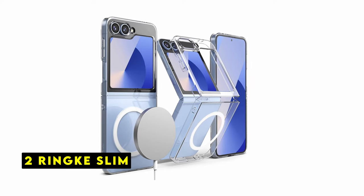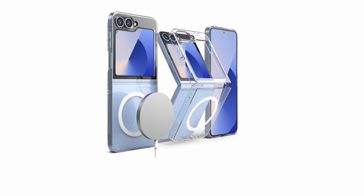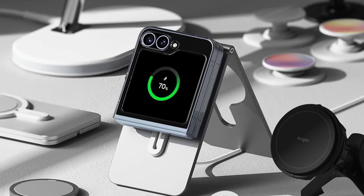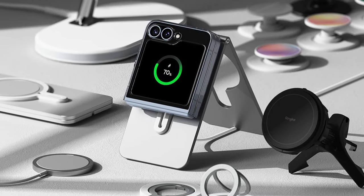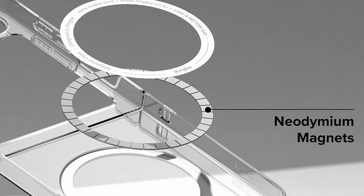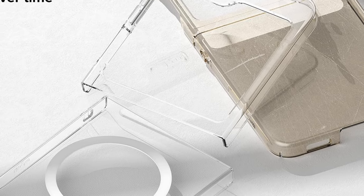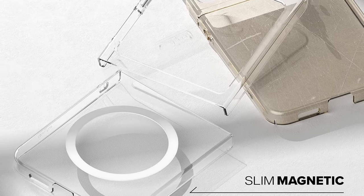At number 2 is Ring Slim. The Ring Slim case for the Samsung Galaxy Z Flip 6 is the perfect choice for those seeking minimalist protection. Made from non-yellowing, lightweight polycarbonate, this ultra-slim case measures just 0.04 inches, providing a no-case feel while still protecting your device. It offers full compatibility with MagSafe accessories, wireless charging, and PowerShare, making it highly versatile. The case design allows the fingerprint scanner to function seamlessly, ensuring convenience and security. Despite its slim profile, the Ring Slim case delivers reliable protection and enhances the phone's usability without adding bulk, making it ideal for users who prefer sleek, unobtrusive cases.